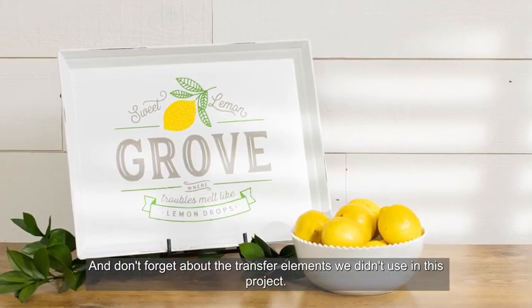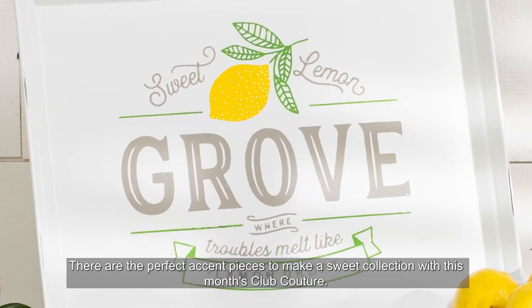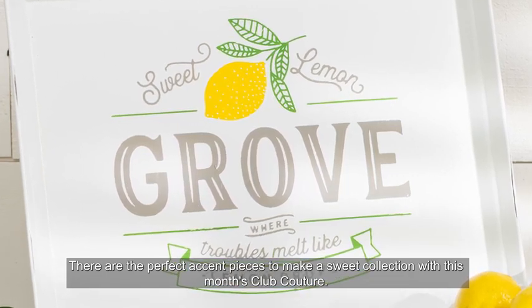And don't forget about the transfer elements we didn't use in this project — they are the perfect accent pieces to make a sweet collection with this month's Club Couture. Happy chalking!